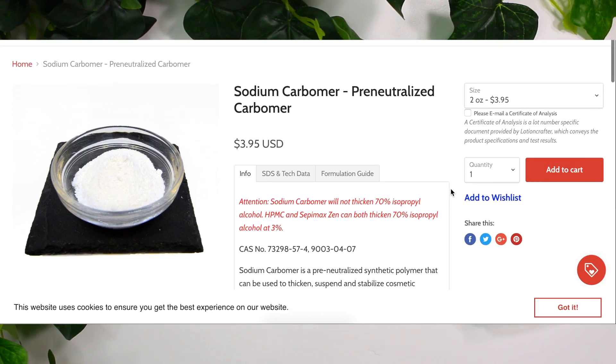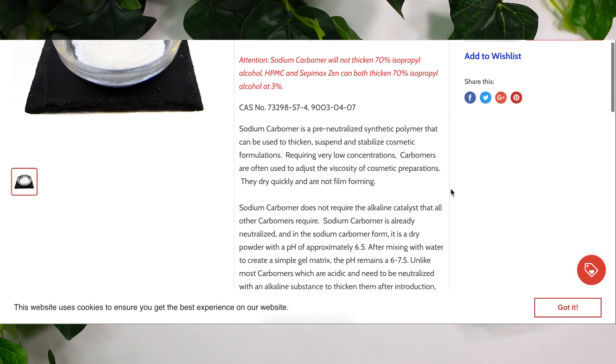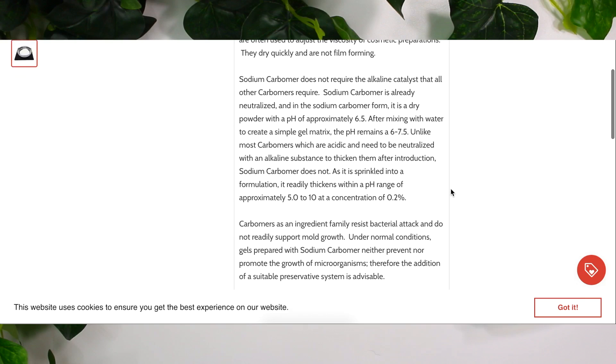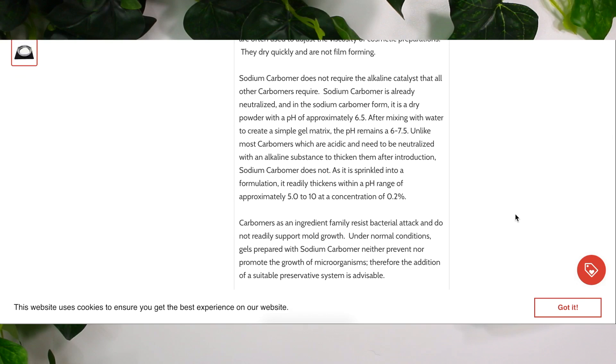So I purchased the pre-neutralized kind over on Lotion Crafter, so I can only speak upon pre-neutralized sodium carbomer. I know there are other carbomers out there but I don't know how those work because I've never worked with them. This one has already been pre-neutralized, so as soon as you add it into water and mix it in, it will gel. It creates solutions that are around a pH of 6 to 7.5. If you lower it below 6, it will start to thin out and not be a gel anymore, so it's basically only useful in pHs between 6 to 7.5.